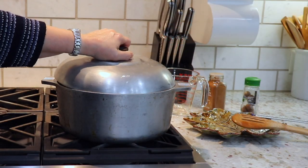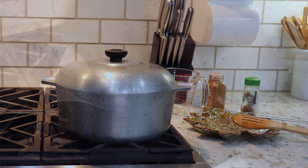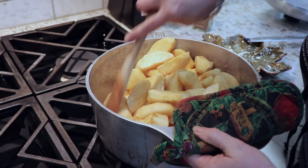Also, if you wanted to sweeten it a little bit you could add either a little bit of brown sugar or a couple of tablespoons of maple syrup, and that would give it a nice little sweetness. But I personally find them sweet enough with just the apples.